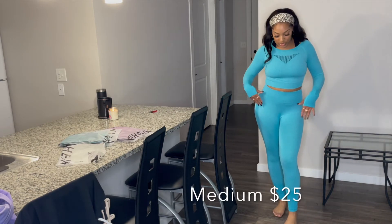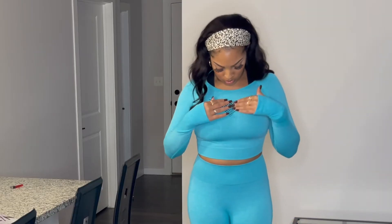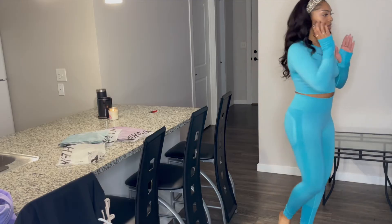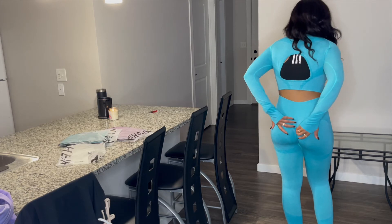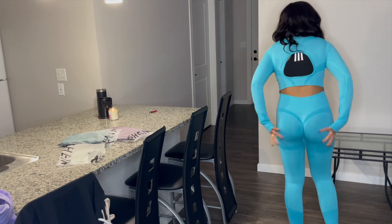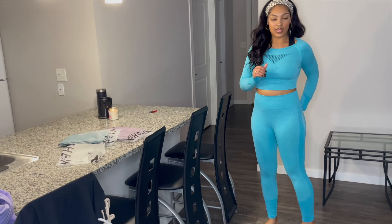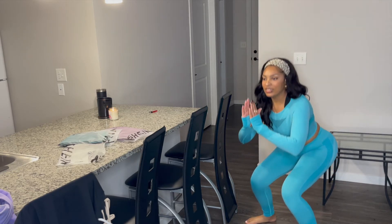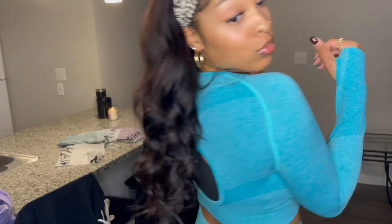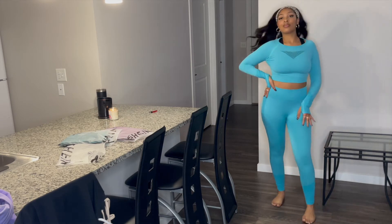Okay guys, next we have this beautiful teal color. Long sleeve with thumb holes, which is very convenient, plus this cute little cutout right here — we're living for this — as well as a triangle cutout in the back. These leggings have a very severe short seam that gives you that voluptuous booty look. I was worried the seam might pop during squats, and it does give quite a wedgie, but I don't know if I care for that too much — it's a look for sure.